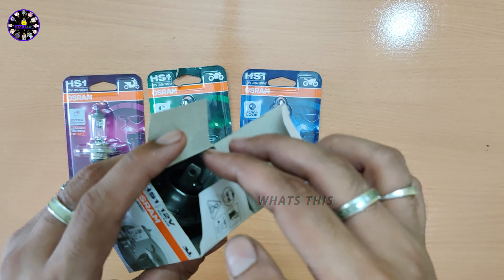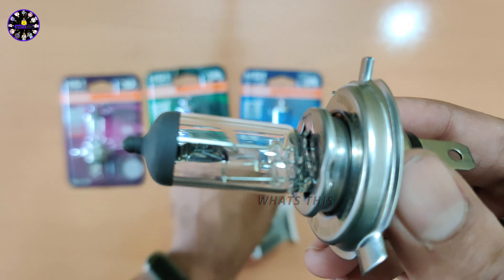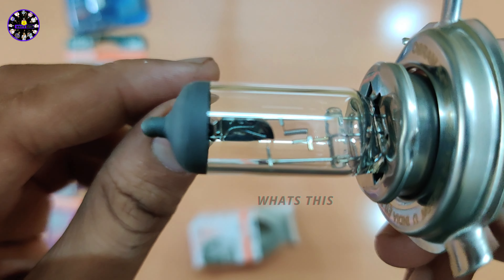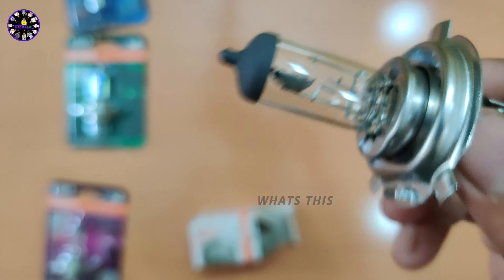The first one is the Asra 35-35W headlight bulb. This headlight bulb is a normal pack. If you look at this headlight bulb, you can see it is a standard headlight bulb. If you look at this whole headlight bulb, you can check it out.